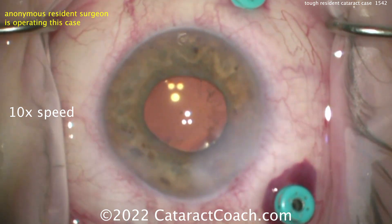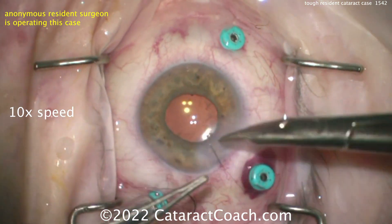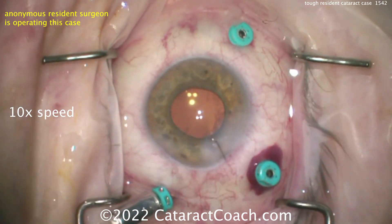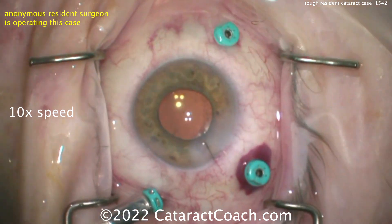Definitely put a 10-0 nylon suture in here — I like that — so that when it's time to do the remainder of the vitrectomy and reattach the retina, you've got a nice stable anterior chamber. Tough case for a resident. But you had a really nice recovery and save. The patient had a good outcome. Thanks for watching.